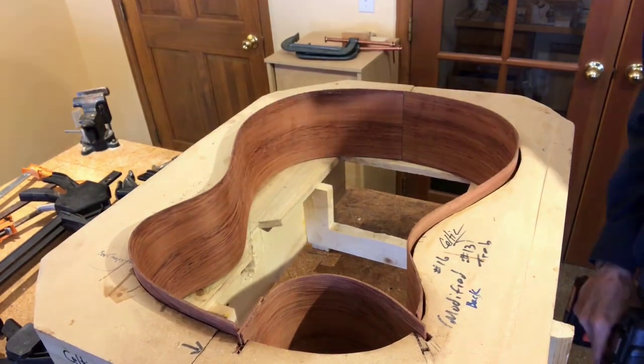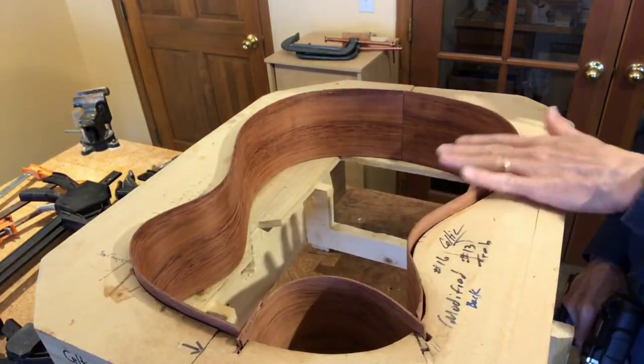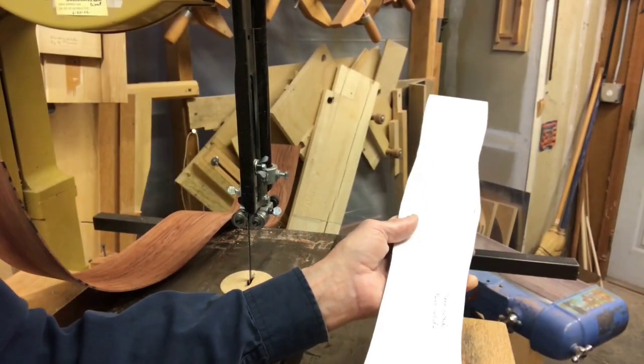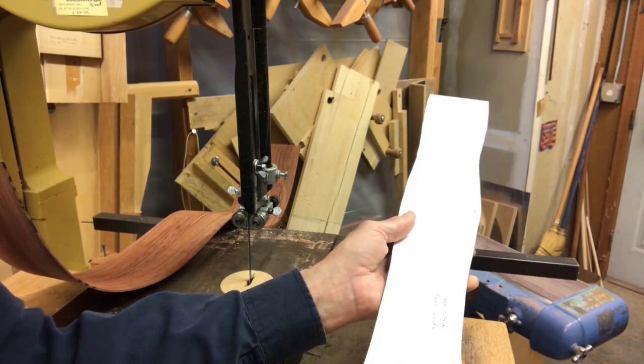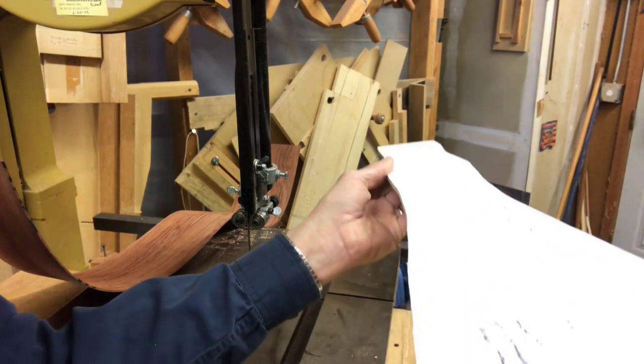But we're not ready for gluing yet. Still have to trim the width of the sides because the guitar top and back are curved — the sides must be sculpted, as you can see in this template which I made using math.